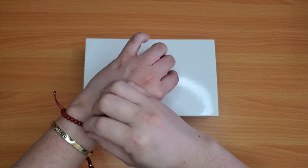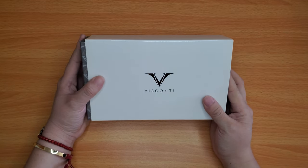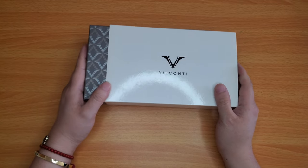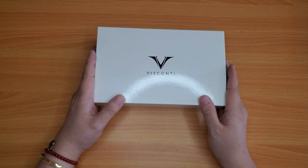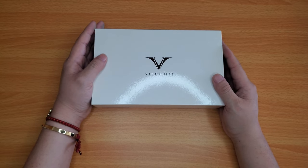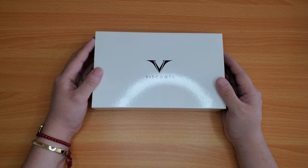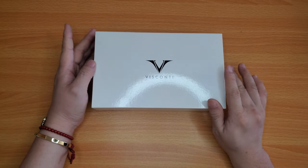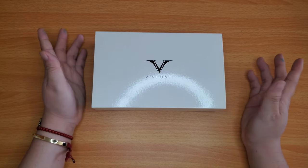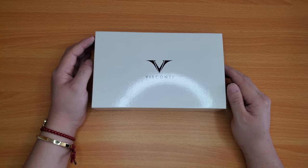Guess what guys? Yes, it is new pen day. Welcome back to my channel. This is Lao with Kenchang Crafts. I just recently bought this Visconti pen from Atlas Stationers, and I am an affiliate with Atlas Stationers, so I do have a code down below — Lao 10 — if you guys want to shop at Atlas to get 10% off your orders.